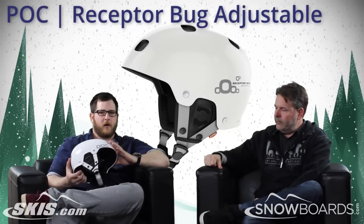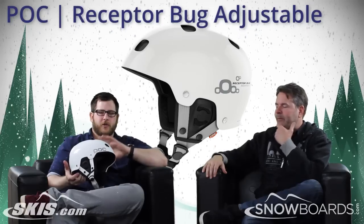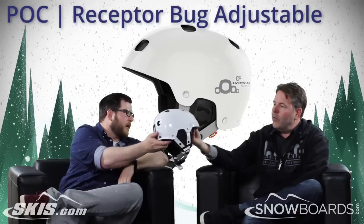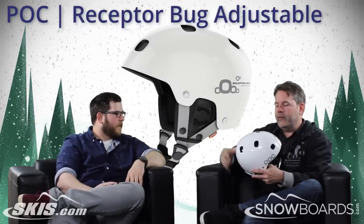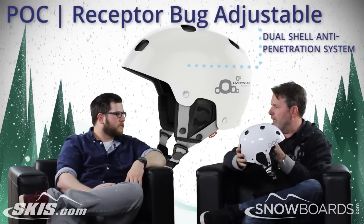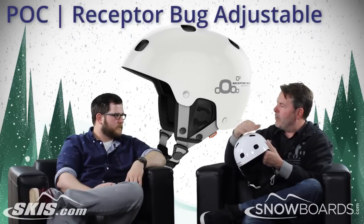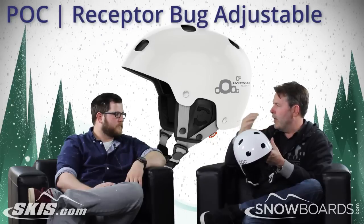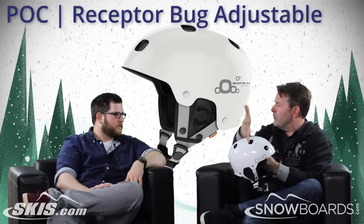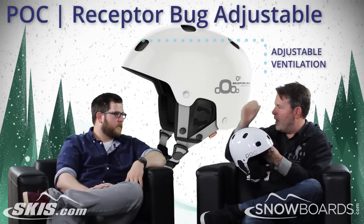Really cool helmet, follows along the tried and true POC Receptor Bug shape and shell. One of the key things is it's a POC award-winning design where it's a dual shell — an in-mold shell on the inside and a hard shell on the outside. It provides a penetration barrier from rocks and sticks during any kind of fall in the trees, while each opposite hole is vented, so you get venting across the full head without being a direct vent.